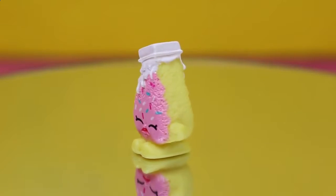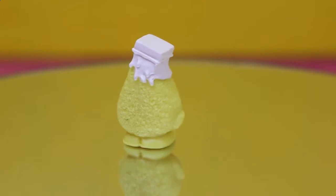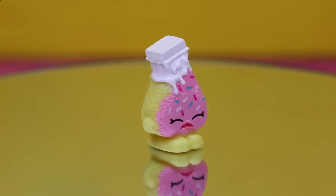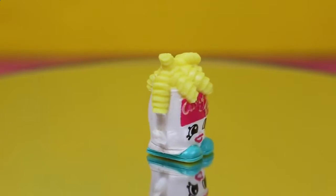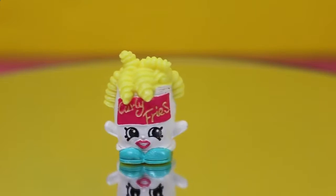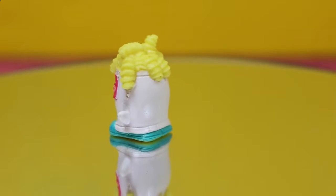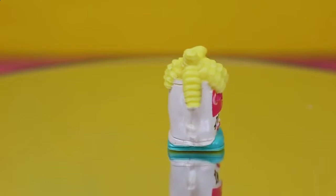The set also came with this exclusive Shopkin — a slice of cake. Looks nice and spongy with some cream on top, pink frosting and sprinkles. And of course it came with Curly Fries. Curly Fries kind of looks like a clown to me with the red lipstick and the big hair, or fries, and big teal green shoes.